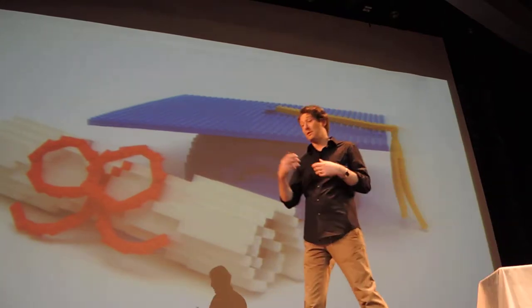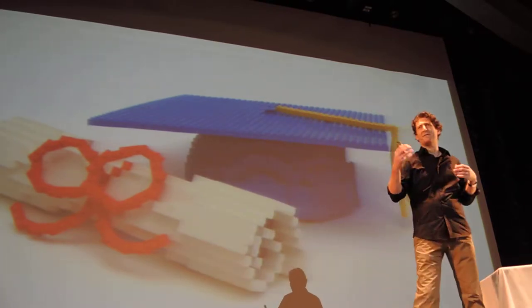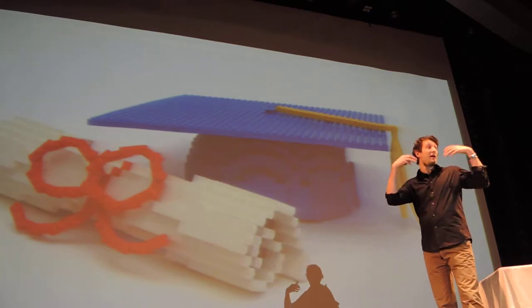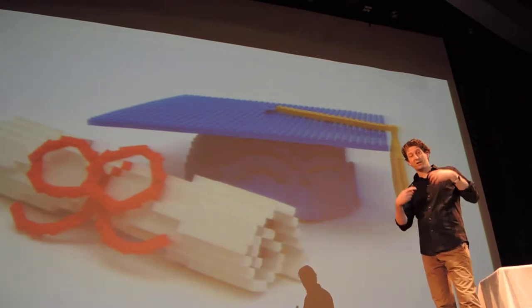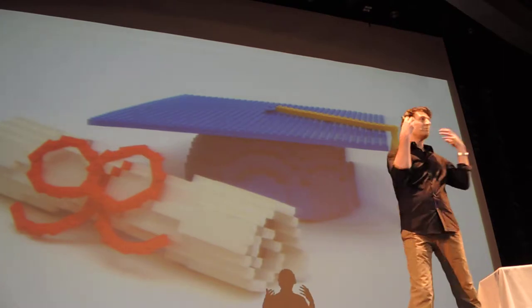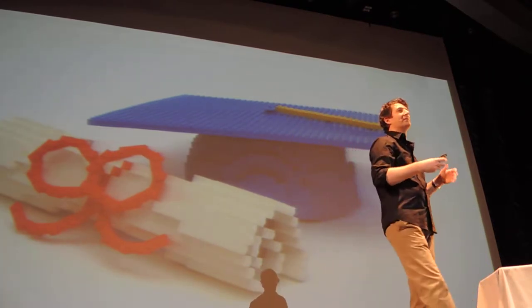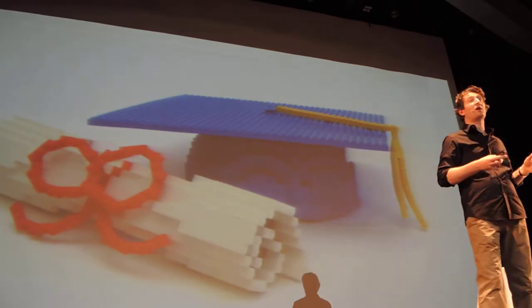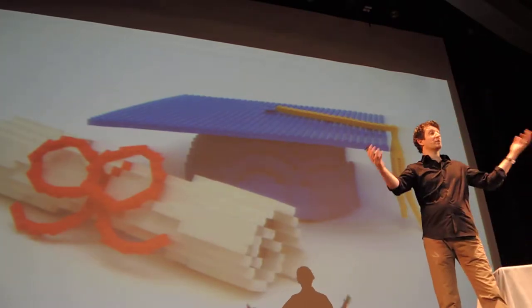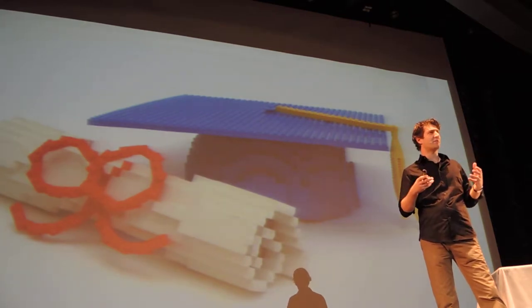I ended up studying law at NYU. I still had some Lego bricks, but it wasn't enough at that point. I actually started practicing corporate law. I would come home at the end of the day and I would need to create. Some people go to the gym; some people hit the bar. For me, I wanted to create — sometimes painting, sometimes drawing, sometimes sculpting. I would take my Lego bricks from my childhood and challenge myself.